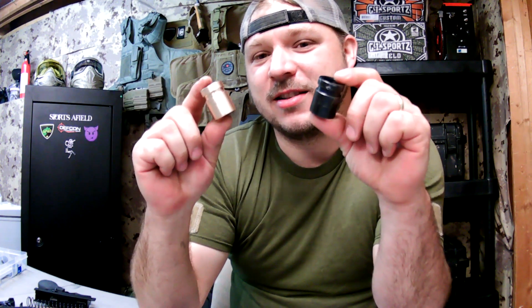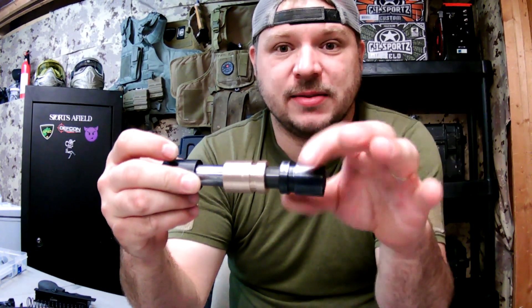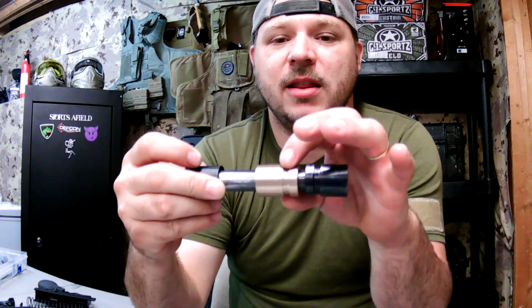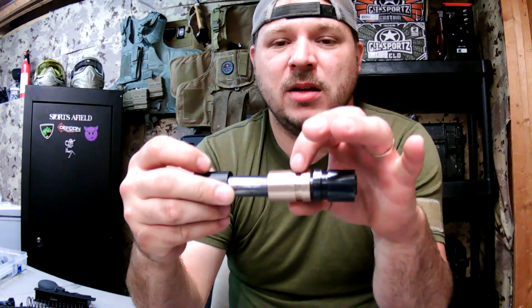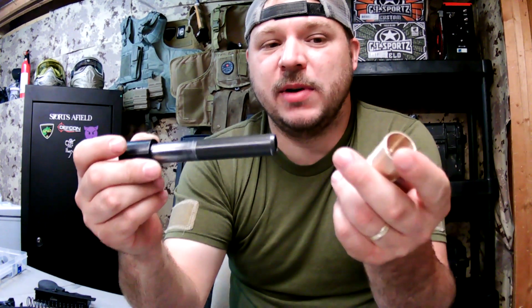Here I have the factory bolt guide bushing, and here is the bolt guide bushing I had made up at my local machine shop. The factory bushing sounds like this — okay, you guys can clearly hear that. The bushing I had made up sounds like this. Factory bushing... my bushing.